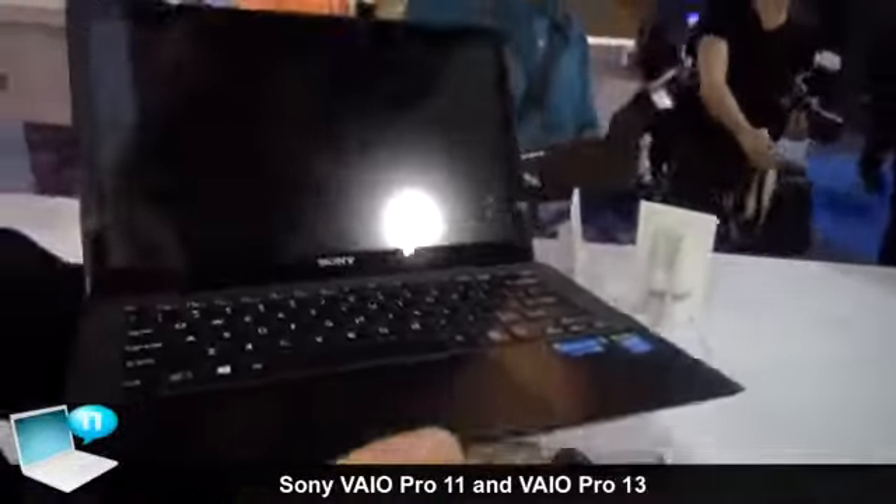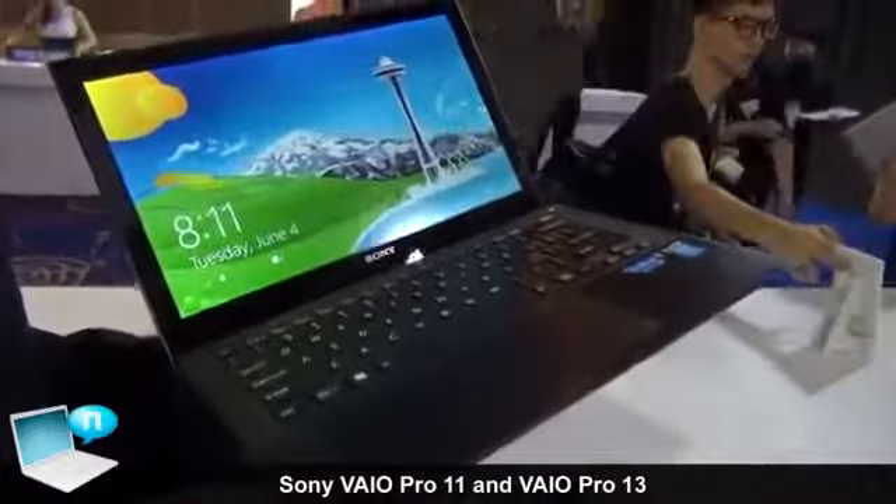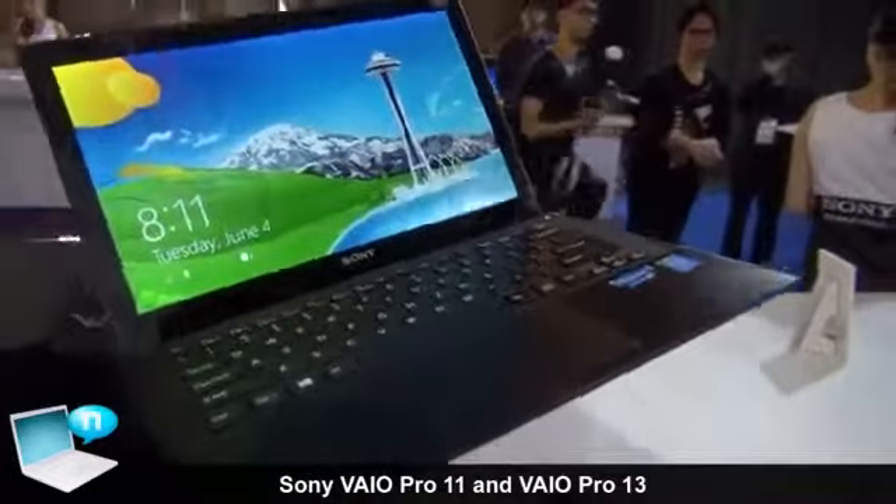The weight of the 11-inch model is 870 grams and the 13-inch model is 1,060 grams.